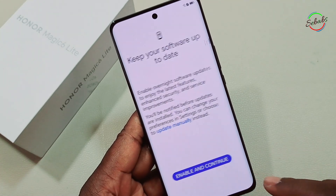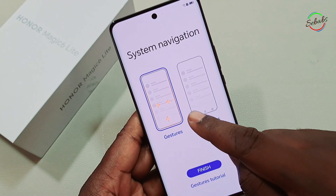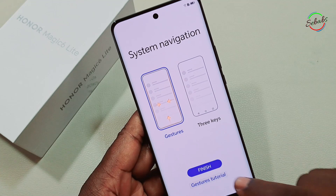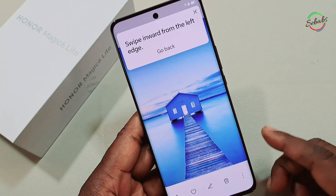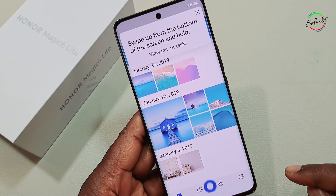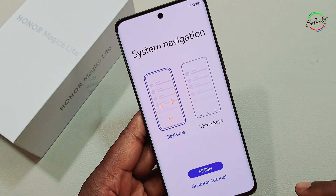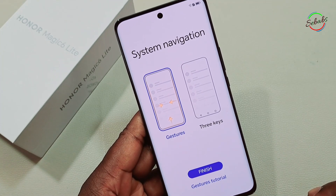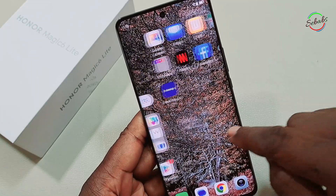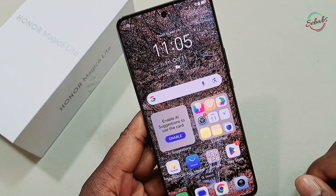Let's enable and continue. For system navigation, you can use gestures or you have three keys available. Let's look at the gestures tutorial. That's all for the tutorial — tap Finish. And we are set! You can see that all the pictures from my other phone have been added here.